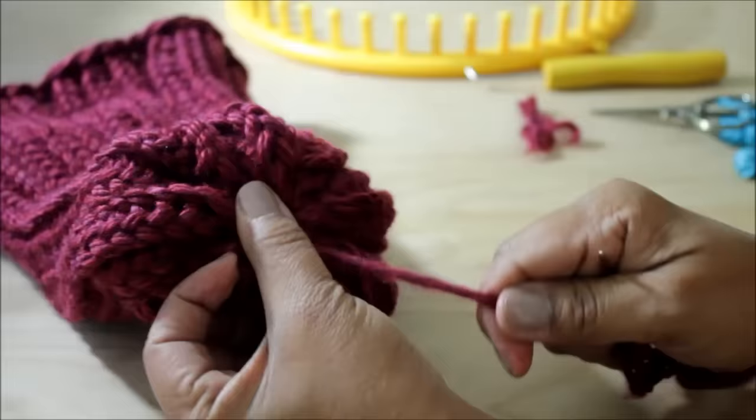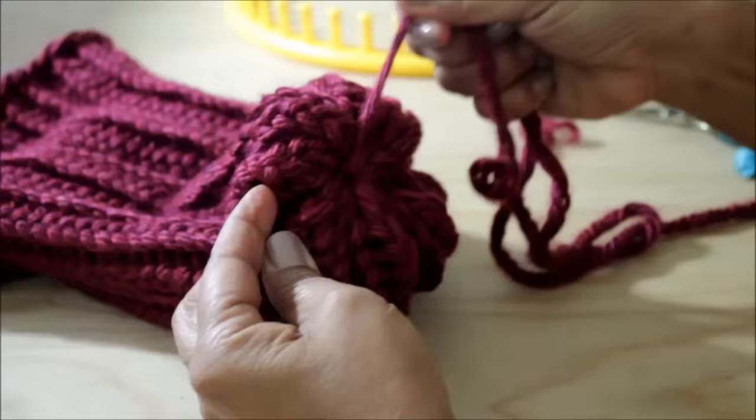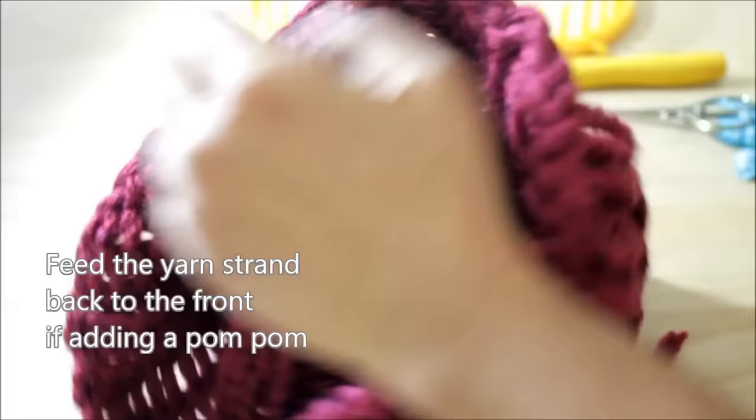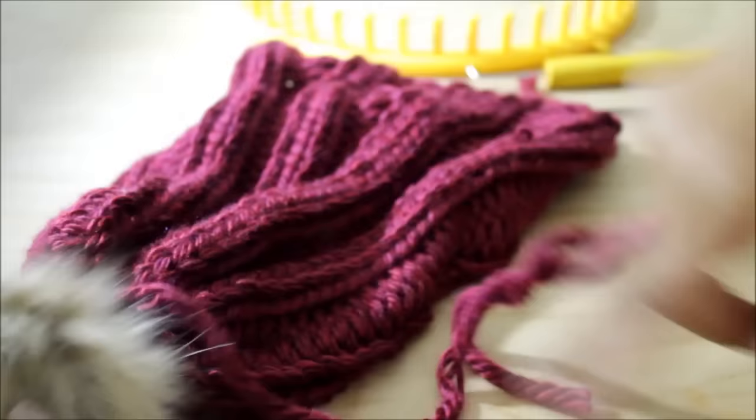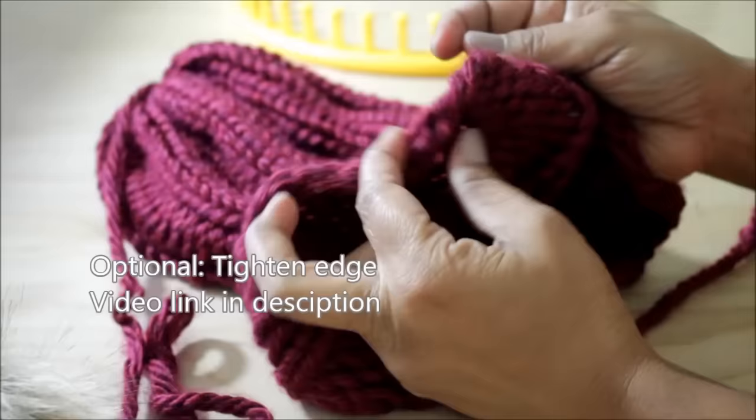If you're planning to add a pom-pom, go ahead and feed the strand of yarn back to the front. That will leave you with a long tail string that you can use to attach the pom-pom. You also have the option to tighten those cast on loops — I'll give you a link to that video in the description.